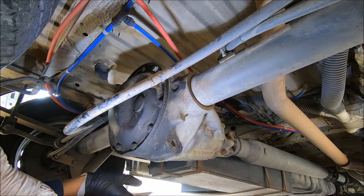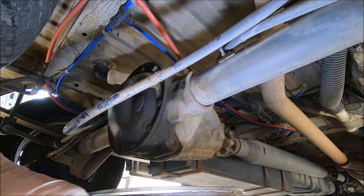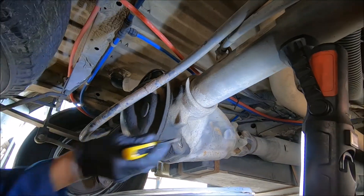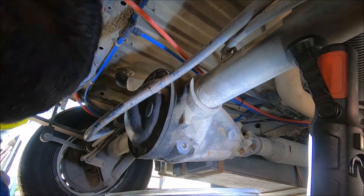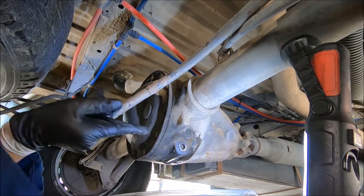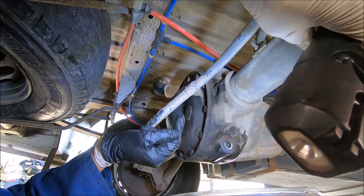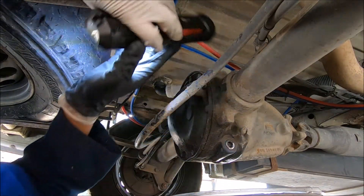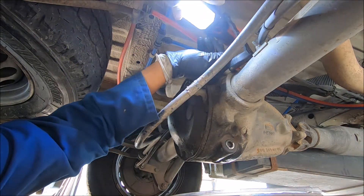As you can see here, it's fully caked up with dirt that's built up over time. I need to clean that out. Once that's cleaned, come to the filler and give that a clean as well, because you don't want any dirt going inside — it could potentially damage your bearings.